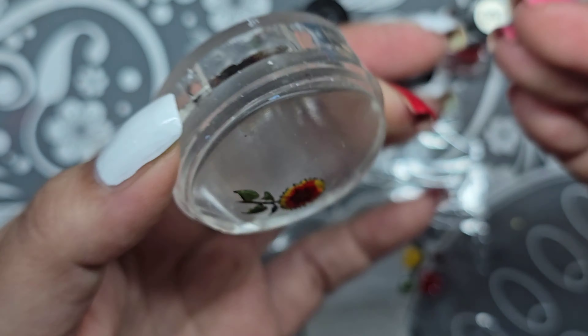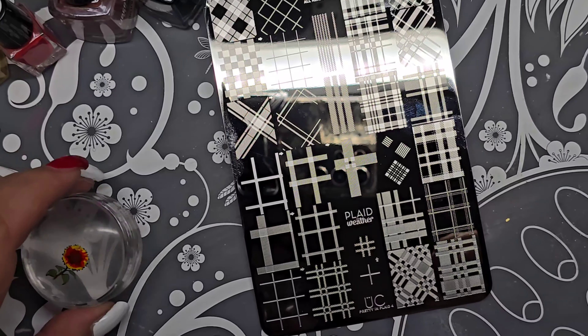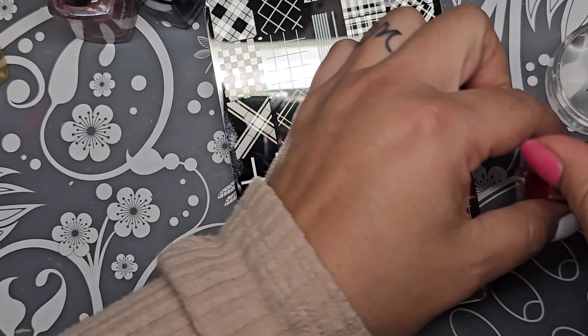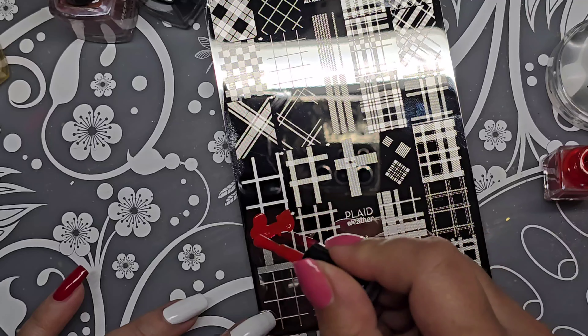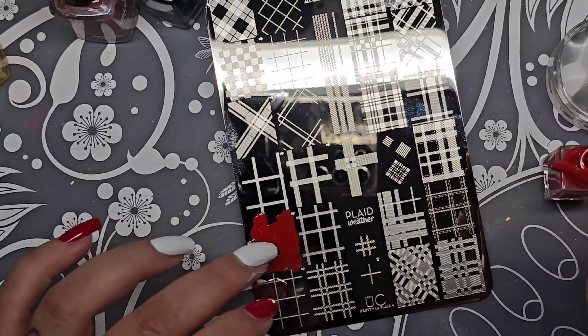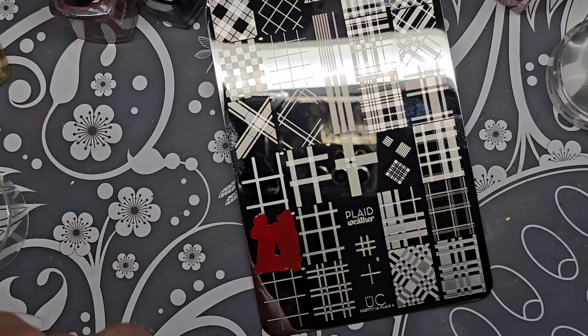All right, so there's that so far — I'm going to set that there to dry. For this nail that we put the latex on, I'm going to do some plaid — if you didn't guess!